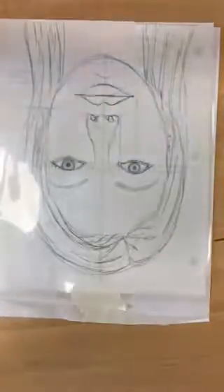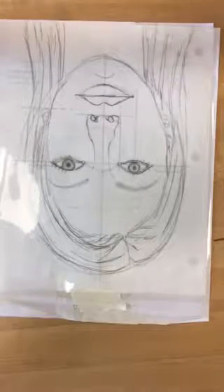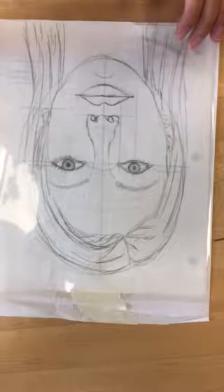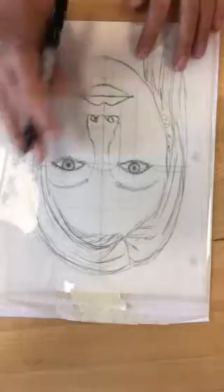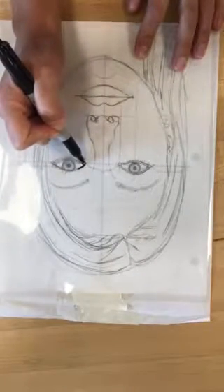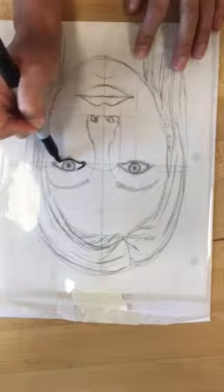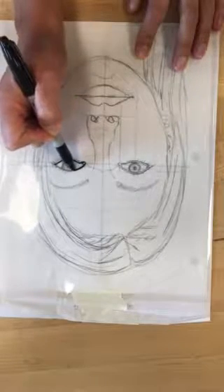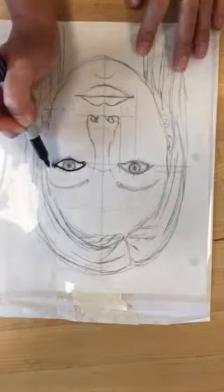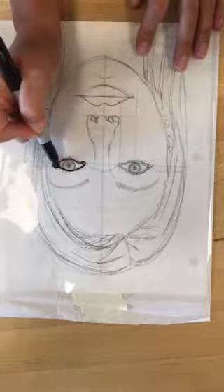Then you're going to take a sharpie — you do need the thick one. One of the examples I showed you, she used the thin one just for a few small details, but pretty much you need the big one because otherwise your lines are not going to be bold enough. You're just going to go over all of those lines that you drew with your pencil.